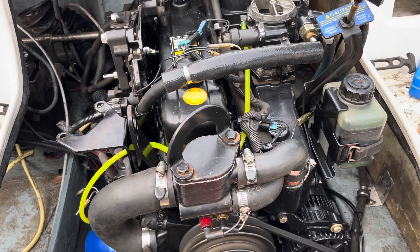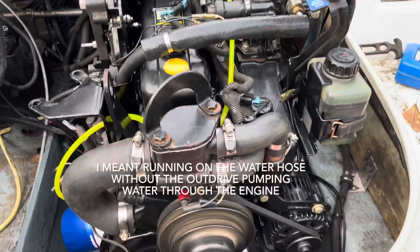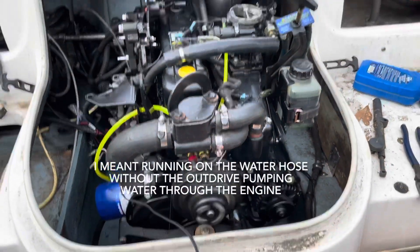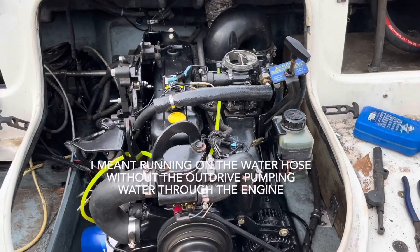The out drive is not installed yet — I have a method of running it on water, which I'll show in a future video. Right now, this engine is approximately complete, and I'm going to turn it over to the customer tomorrow. Thanks for watching.